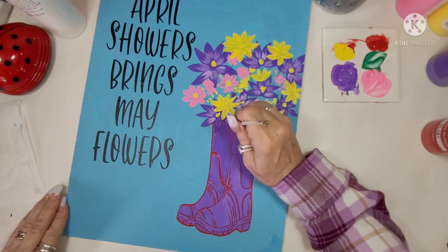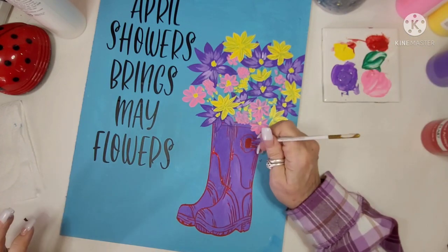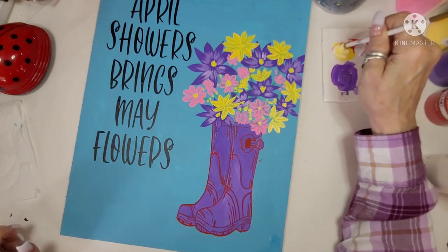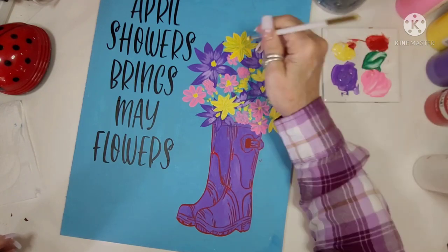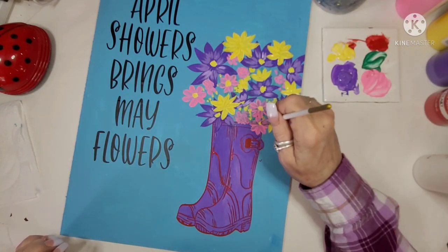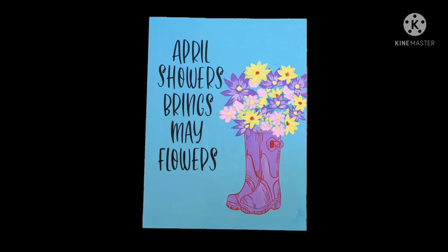I'm just finishing up some little details with the red, as well as adding more details on each one of the little flowers. I hope you guys have all enjoyed this plaque of April Showers Bring May Flowers. Don't forget to check out all the other videos — I think this turned out amazing. You guys have a most blessed day. Don't forget to call somebody to tell them that you love them, because that might be exactly what they need to hear today. Also don't forget to be the Bible that somebody reads today. Bye!